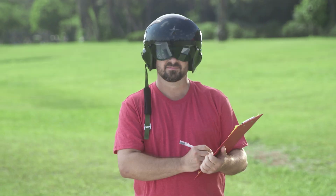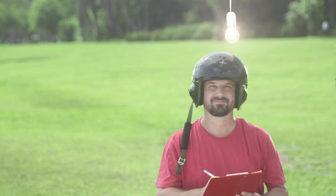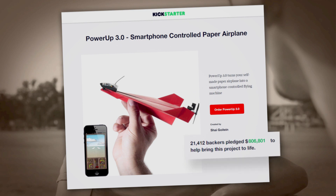This is Shy, a pilot, industrial designer, and inventor. Shy loves everything airborne. Four years ago, he was challenged by a friend to create a smartphone-controlled paper airplane. Shy accepted the challenge and created Power-Up 3, the first ever smartphone-controlled paper airplane.